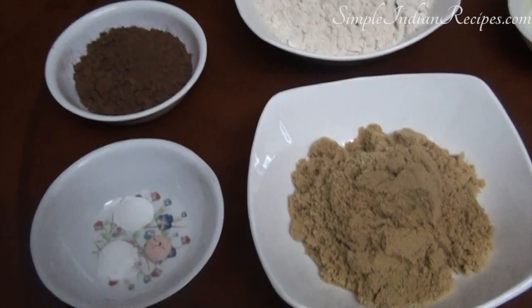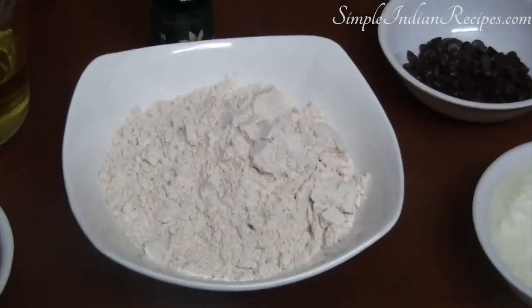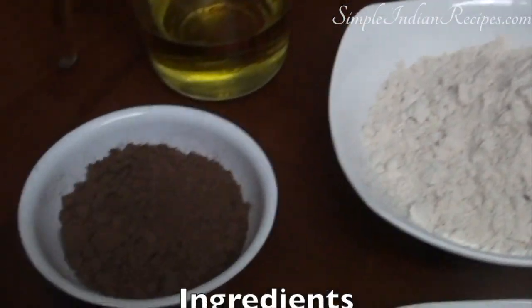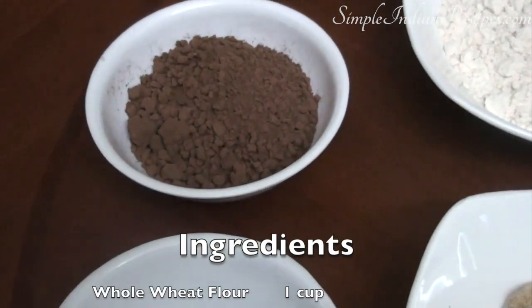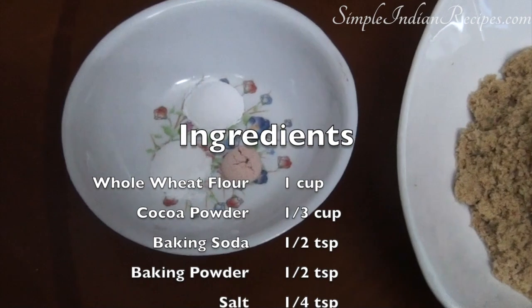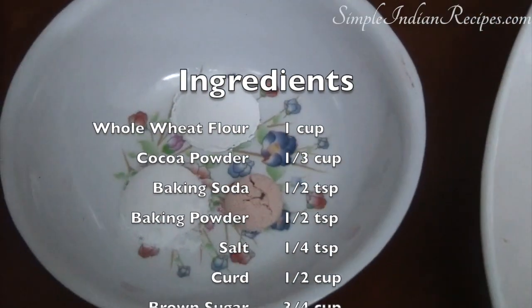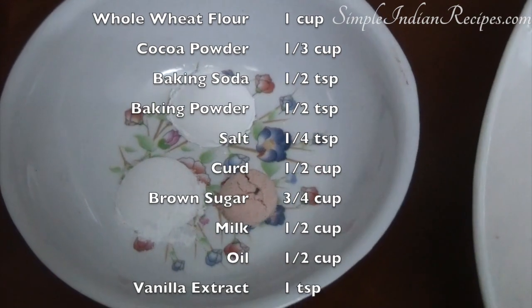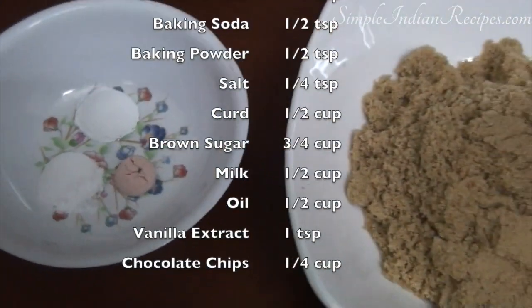Here are the ingredients I have used to make this cake. First, 1 cup of whole wheat flour or atta. I have also taken 1/3 cup of cocoa powder, half teaspoon baking soda, half teaspoon of baking powder, and 1/4 teaspoon of salt. I have used pink Himalayan salt but you can use regular salt.